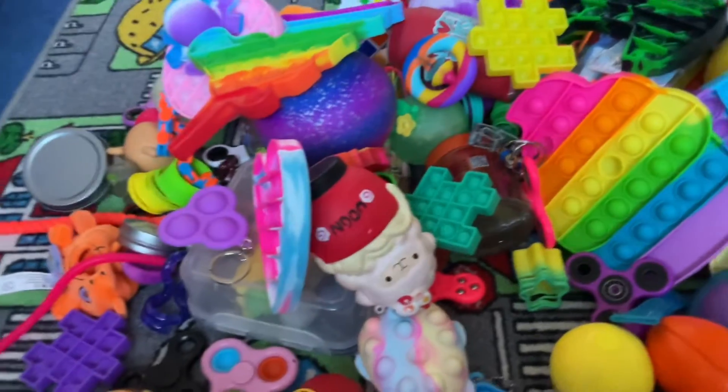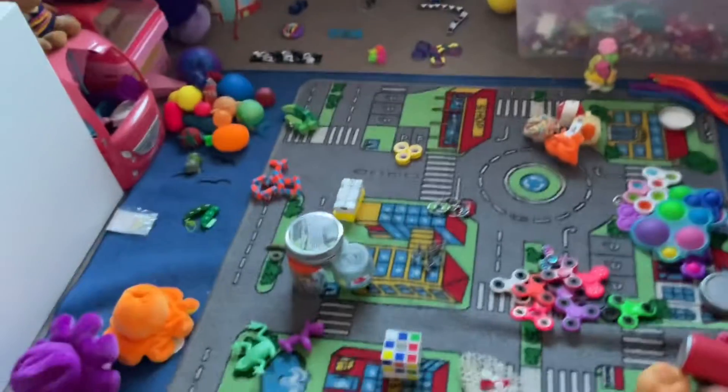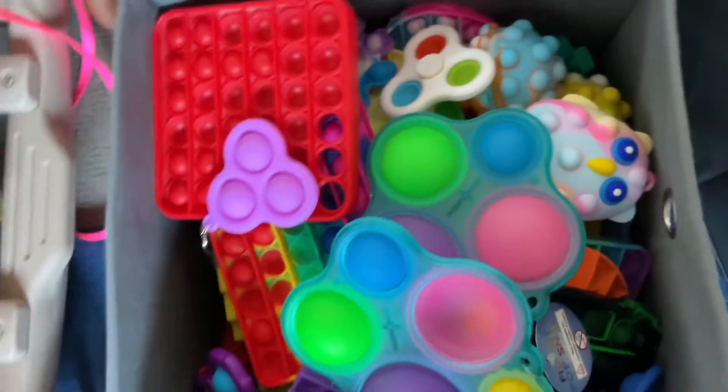Stress balls as a pile, matches as a pile — we'll get into that. I've sorted all the fidget types, so now I'm going to put them into these tubs. All the puppets and dimples go into this tub.